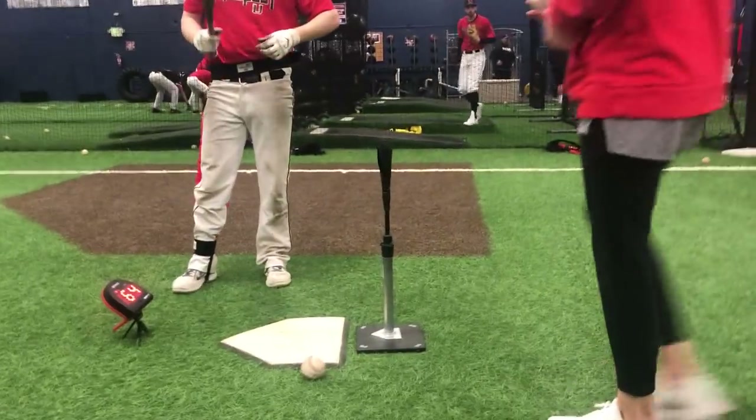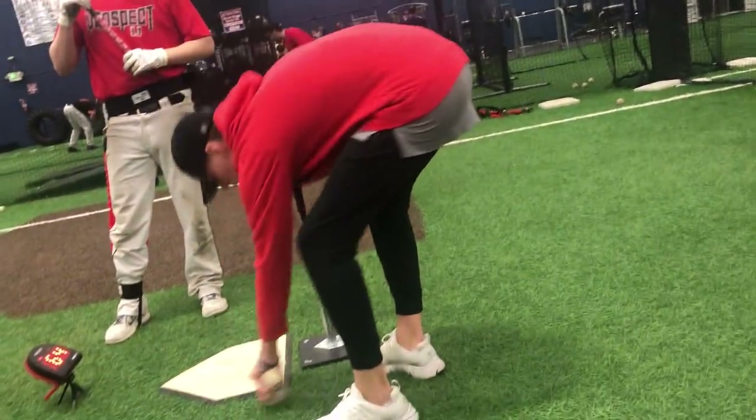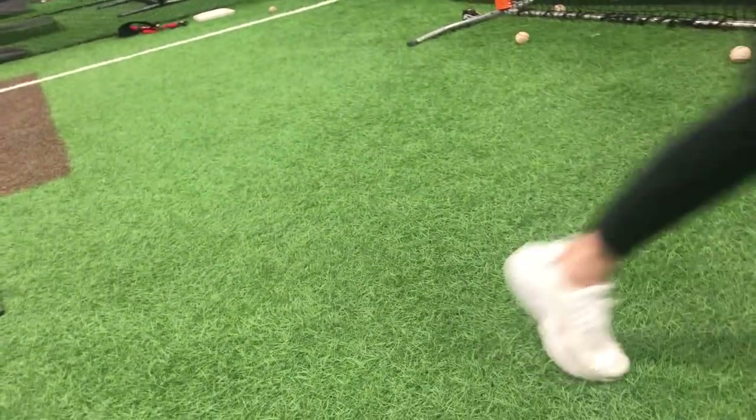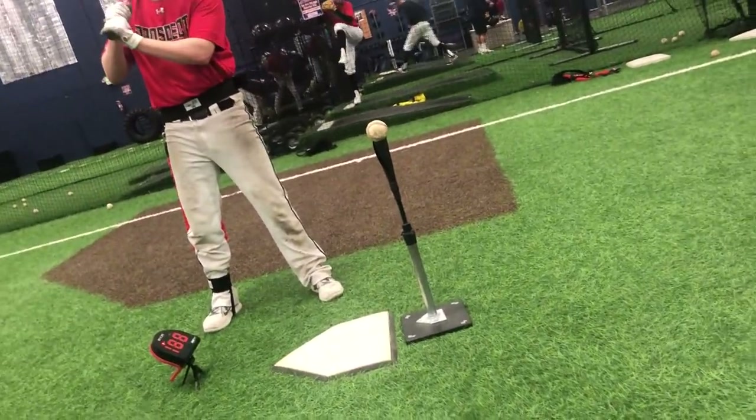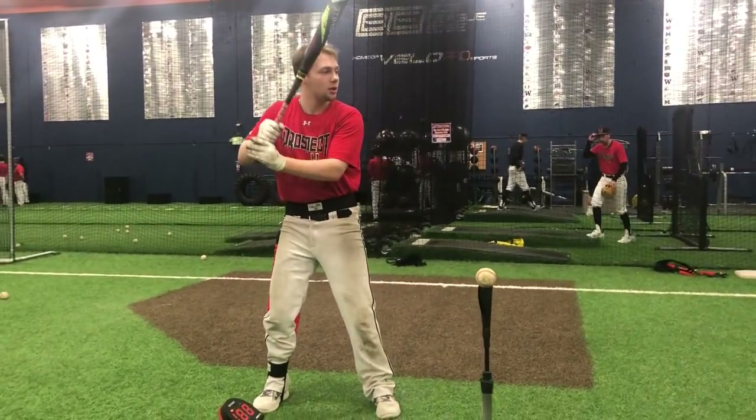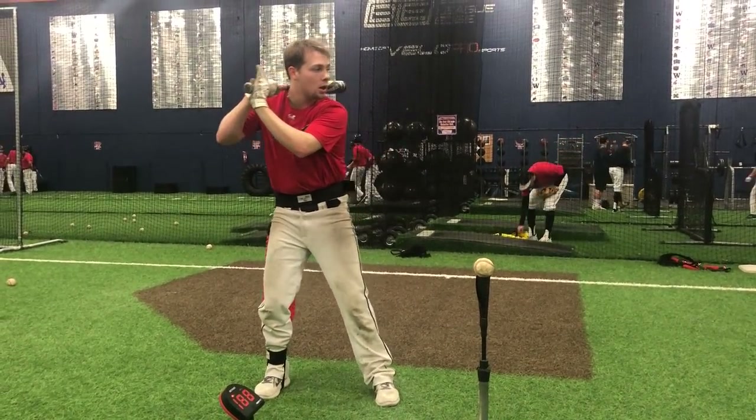64. You've got the right idea right there, you're just a little early — the hands don't do that till you're landing. Do me a favor on this one: just rest the bat on your shoulder and leave it there until you're getting in the ground, and then move back. Leave it there until you hit the ground.